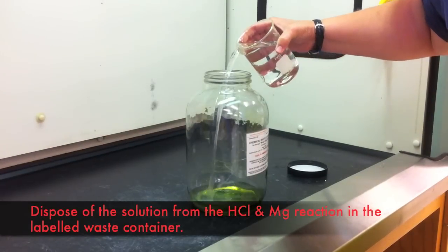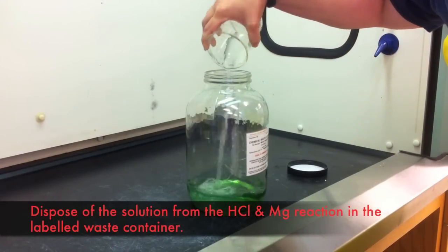When you are done with this experiment, dispose of any solution that contains acid in the labeled acid waste container.